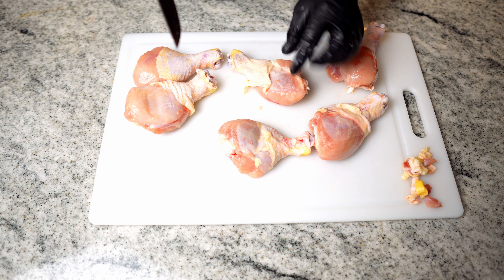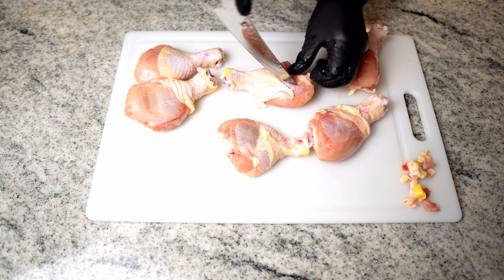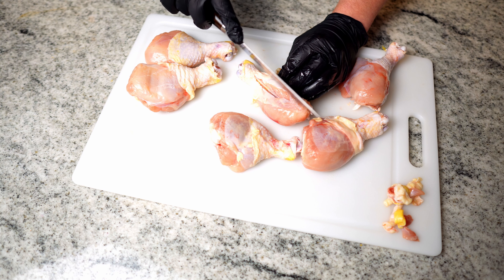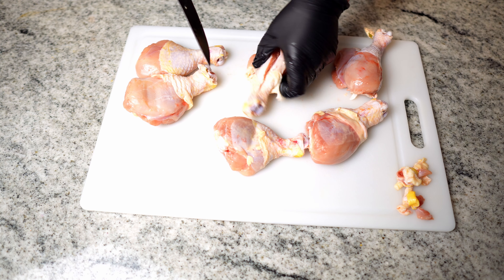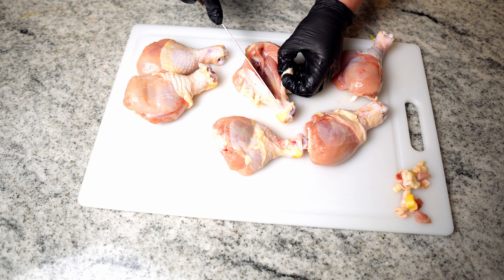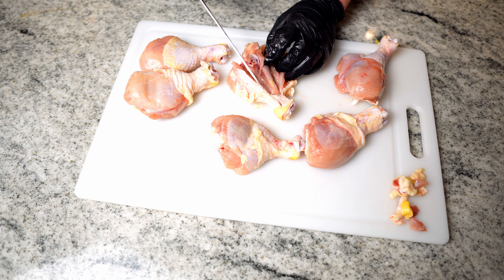Then what we're gonna do on each chicken leg is cut along one side of the bone, like so. Then we are going to cut along the other side of the bone, while still keeping that backside of the meat connected to the bone.